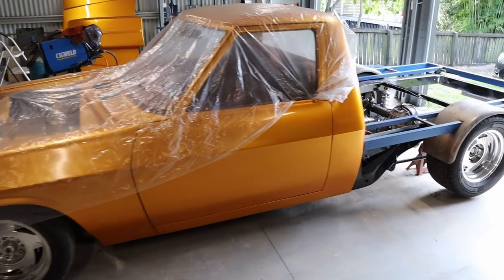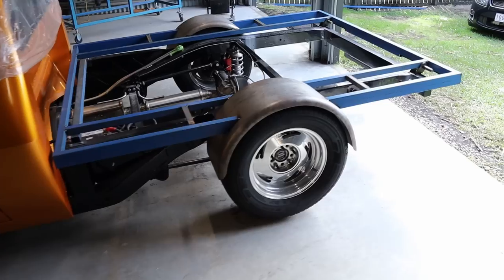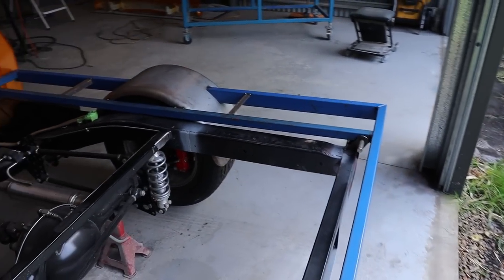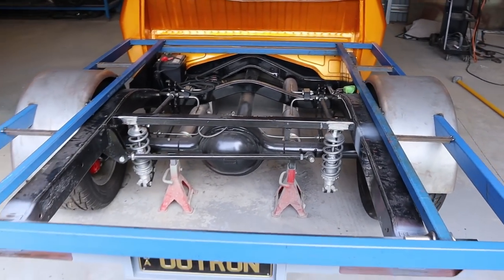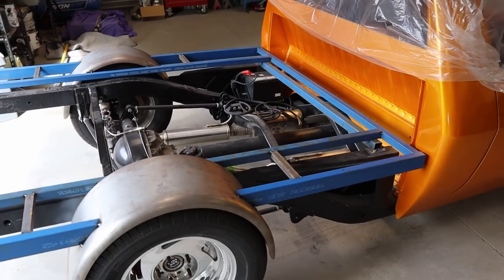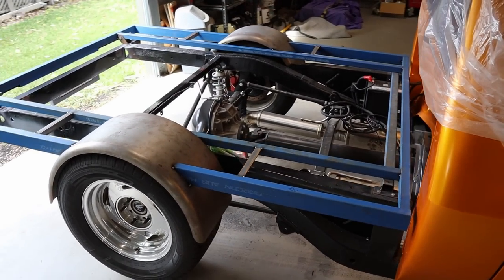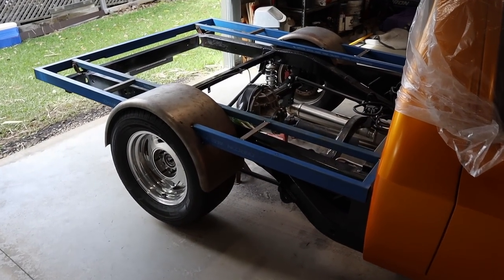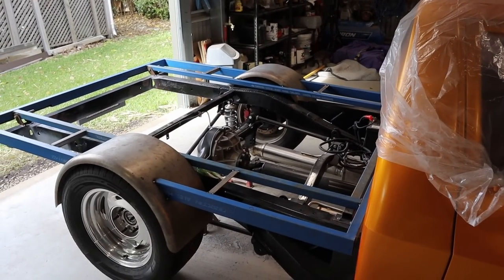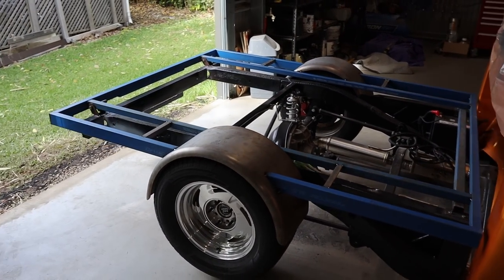Welcome back to Shanky Garage. In this episode I'm going to continue on with this tray. I've got some struts I need to fit up. I've also got the renders back so I can show you guys what the top of the tray is going to look like, and I think it's going to turn out pretty bloody awesome. I'm looking forward to showing you guys that, and then I'll continue on with fitting the bracing and we'll just see where we get to.